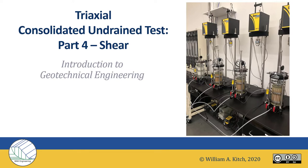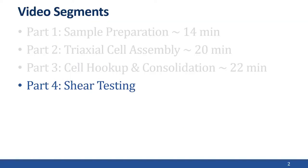Hello, this is Professor Kitsch. This is my last webcast in this series on the triaxial consolidated undrained test. This fourth part is on shear. Because this is the fourth part of the series, if you haven't seen the previous three parts, you should go back and watch them first.